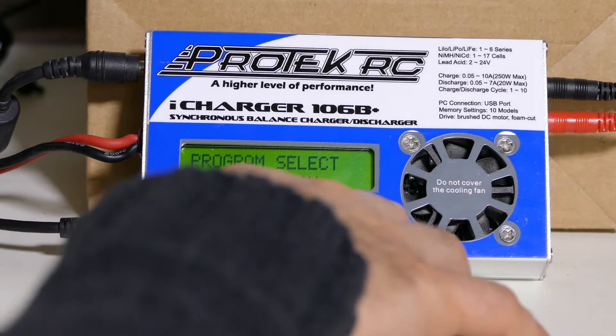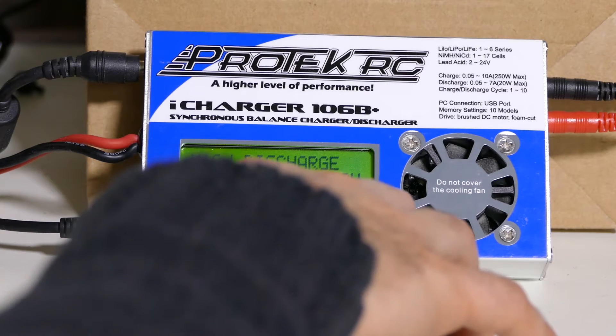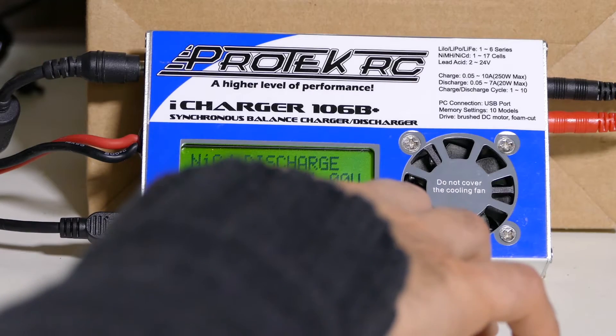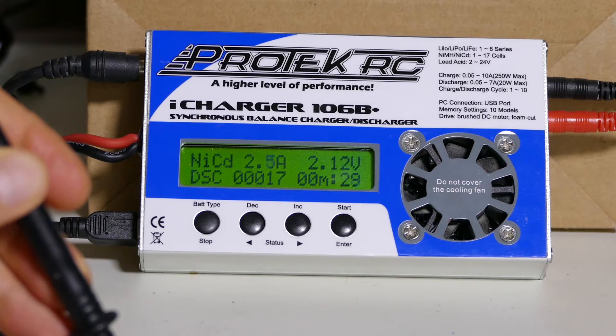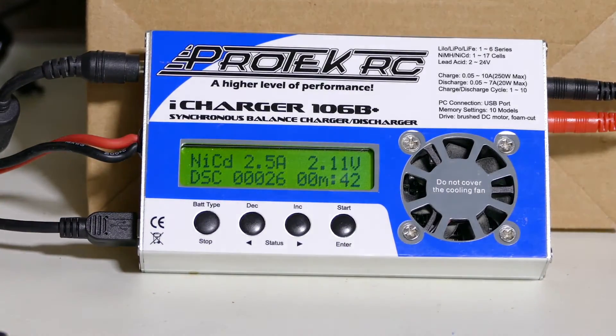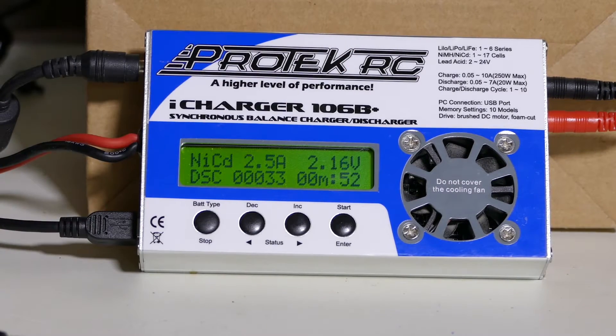We're going to back out of here and go into nickel cadmium mode. We're going to change that to 2.5 amps, discharge all the way down to 1 volt. You can see the amperage is ramping up and we've hit 2.5 amps. The common thing here is that none of these voltages are very accurate. I'm not sure why in LiPo mode you can't actually discharge to 3 volts at whatever amperage you want — so you have to go into NiCad.